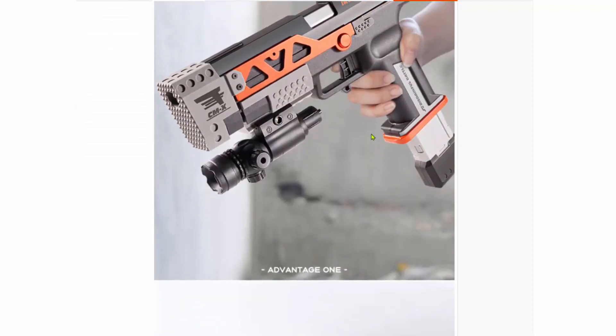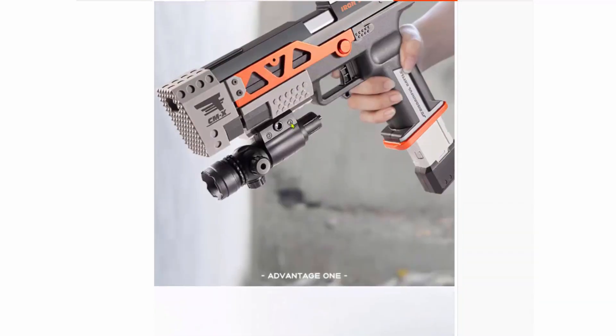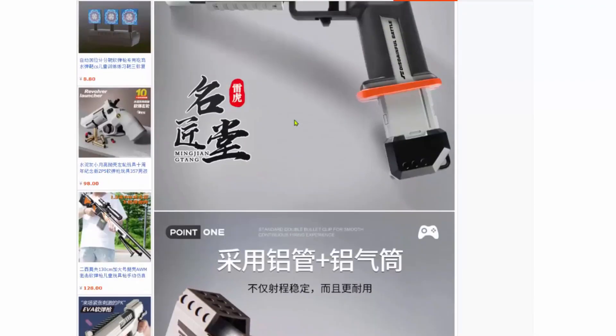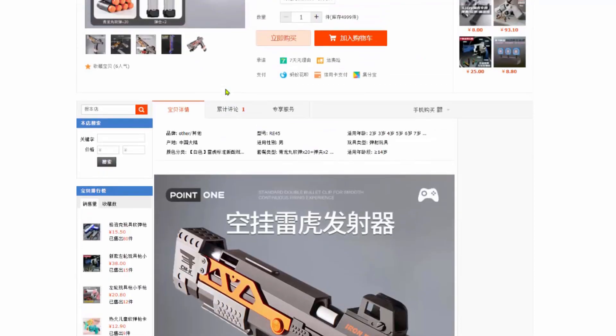This is one pretty interesting listing. The dimension is 26.5 cm — wow, that's pretty long. It'll be interesting to see the performance and the modding ability. I do like the fact that when the magazine is empty, if you try to prime, it will stop there, and that's a good indication that you need to reload.